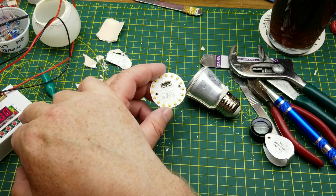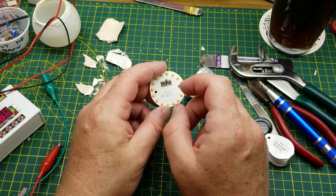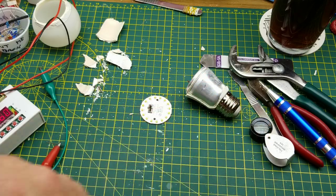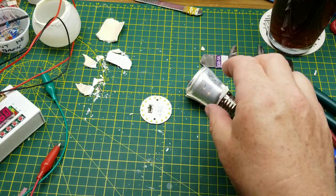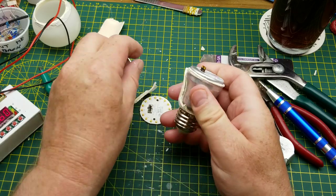So what did we say for voltage? About 6.6 volts times 16 LEDs gives us 105 volts. So there's not that much voltage being dropped inside whatever magic is in the driver here.